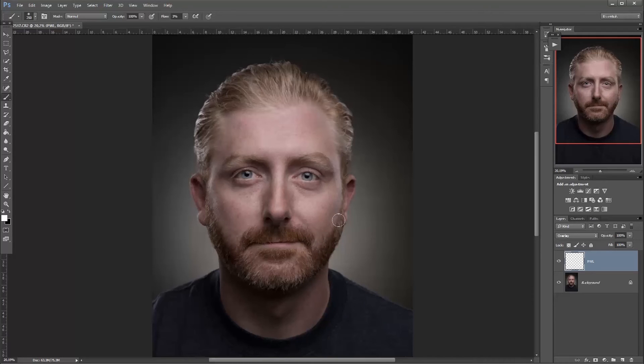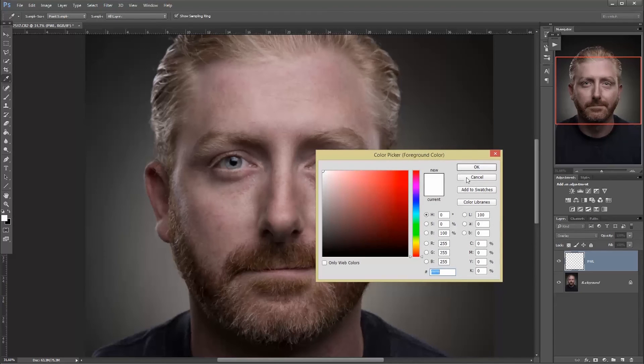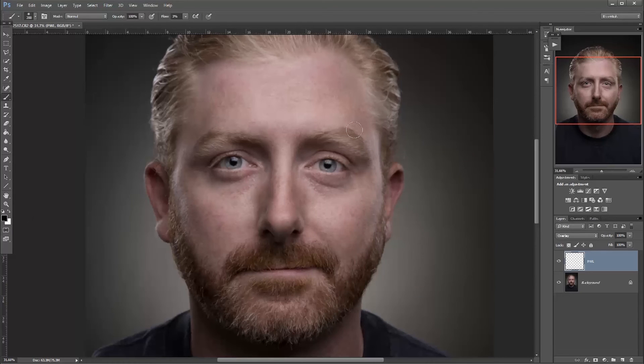Now I've only painted with light — I haven't painted with any darkness. Because if I were to switch to black and try to enhance some of the darker areas, if I do this too much you can see how it turns red, and we don't want that. Unless we want to give him a black eye like this, but that's not what we're aiming for here.